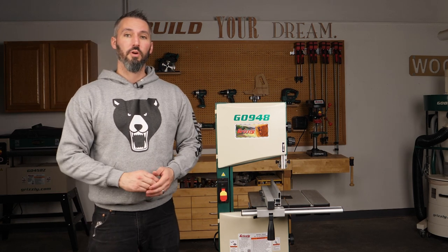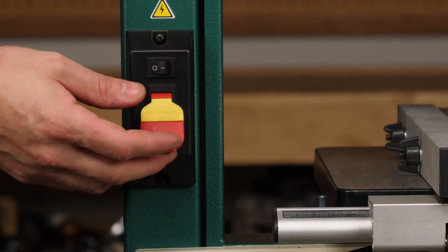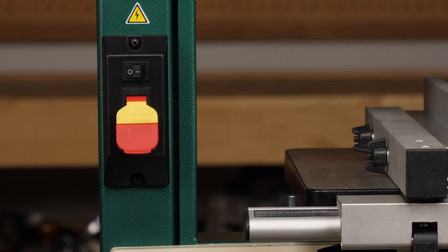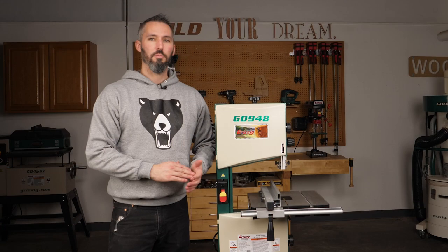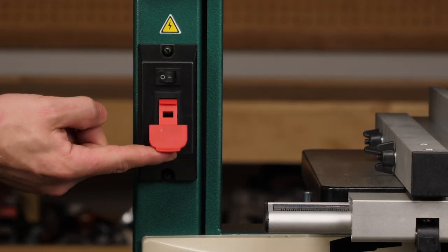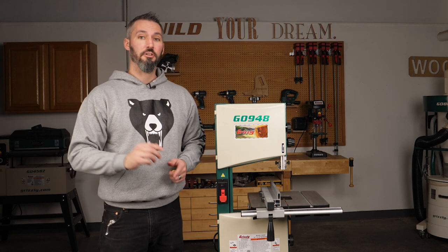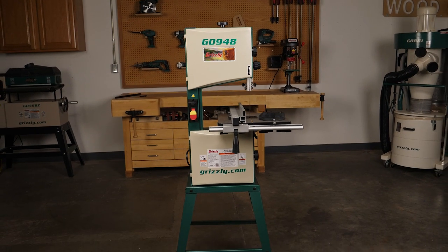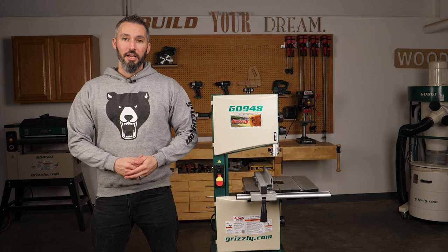The next step is the test run. Ensure that everything is off the table and away from the blade, then turn it on, let the machine get up to speed, and then turn it off. When the machine is fully stopped, remove the paddle safety switch key and try it again — the machine should not start. If it does start, please call our tech support line for assistance.